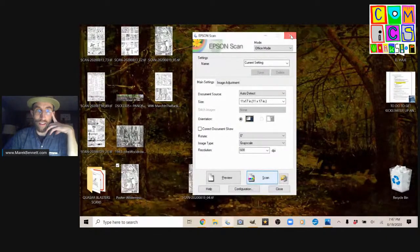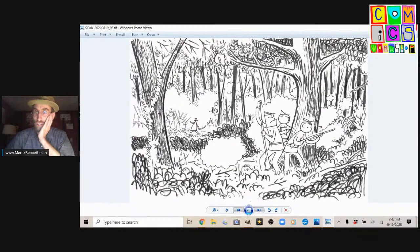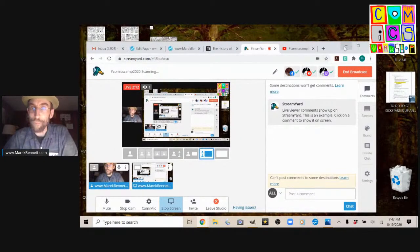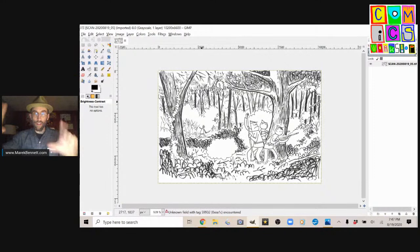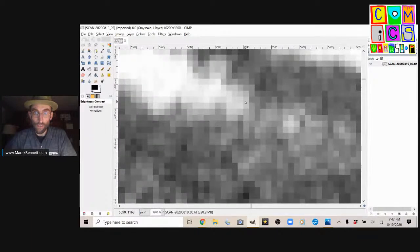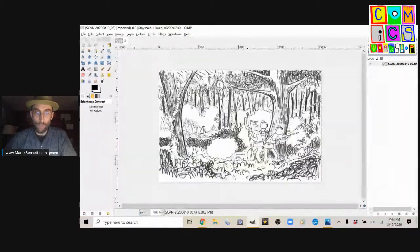I'm going to shut down the scanning software and open up the scan. The first thing you notice is that the poster comes out sideways, so we'll rotate it around — and that's how we want it to look. Everything looks good, the whole picture is there. I'll close it in the photo viewer. Now I'm going to open it in — you might have Photoshop, I use GIMP, which is the freeware equivalent. We've brought this 11 by 17 page into a digital file. The scanner has converted it into pixels. You notice there's no pure white or pure black — they're all shades of gray.